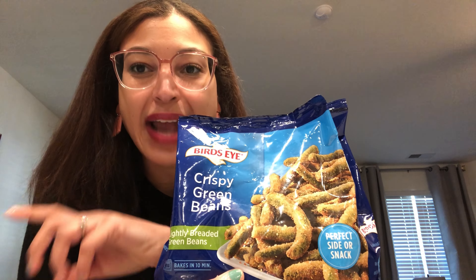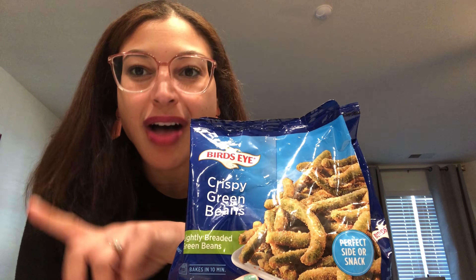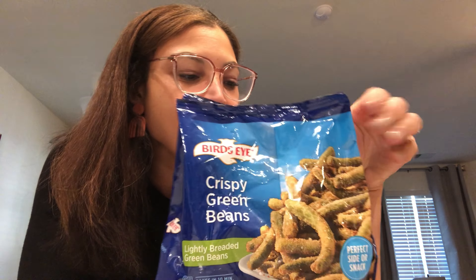This just made me think about being at a restaurant and having crispy green beans as an appetizer. I remember TGI Fridays used to have that and I would love that appetizer. So I'm super stoked to try this. It says to cook it in the oven at 450, but if you've been following my channel, you already know I'm gonna air fry these.